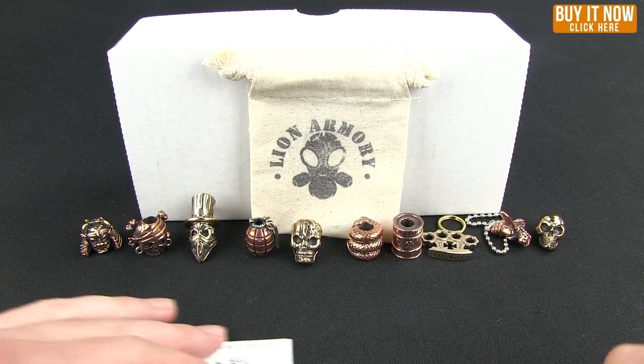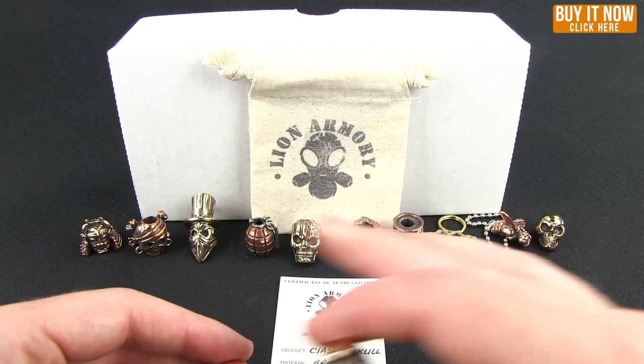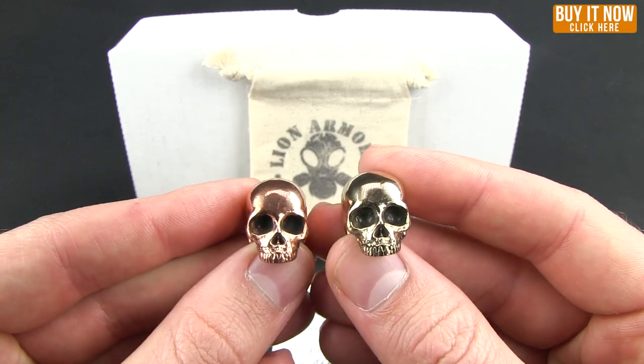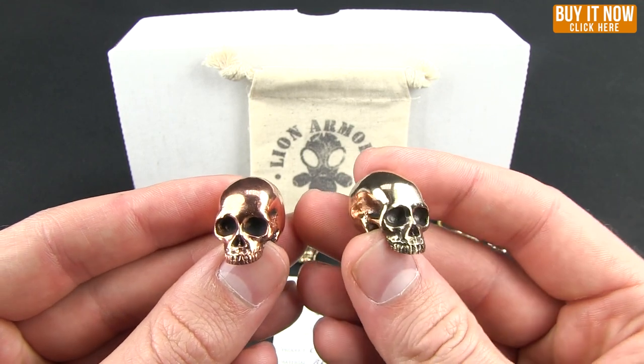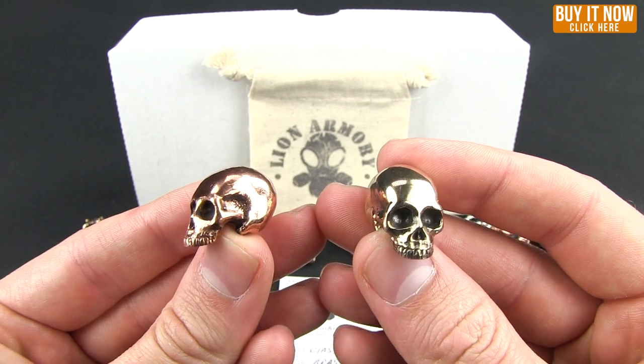They come in both brass and copper, and I have a selection here. In the right hand is the copper — you can see it has a much higher sheen — and then the brass on the left side has a darker, richer color.